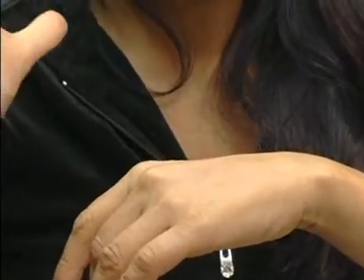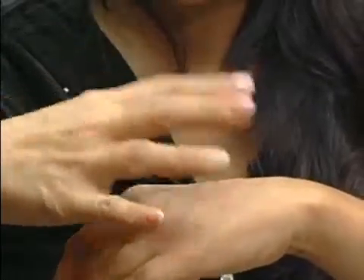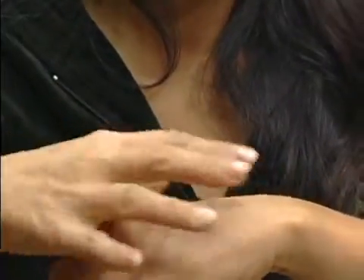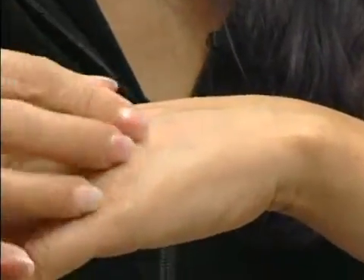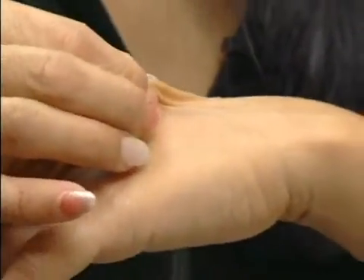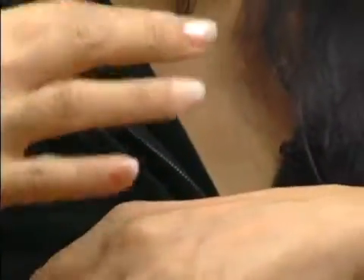When a normal person is well hydrated, the skin actually goes back into place, back into its normal position. Now a person that's very dehydrated — when you do the pinching of the skin and let go after three seconds — the pinched skin actually stays pinched. It doesn't go back into shape. That's the sign of dehydration, and the longer it takes for the skin to go back into position, the more dehydrated that person is.